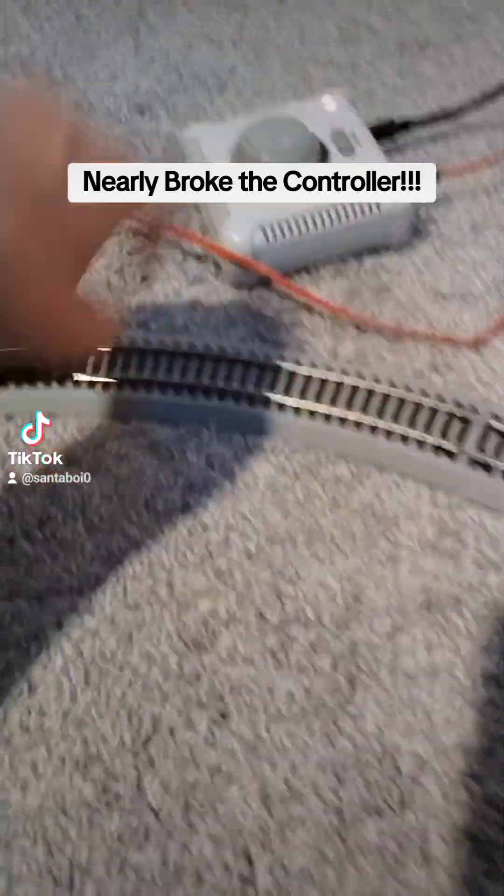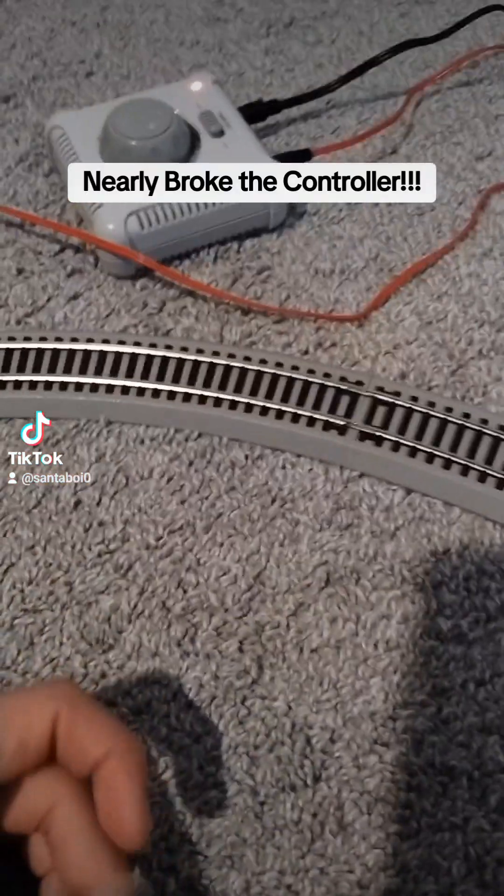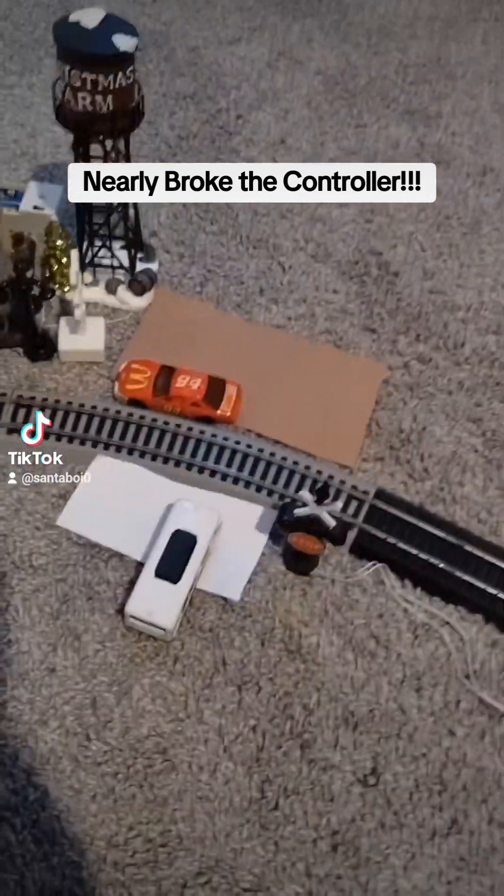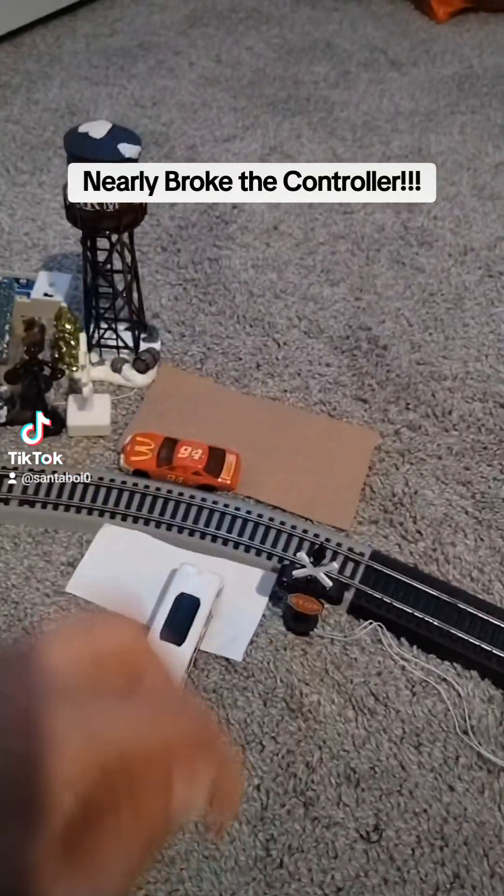Do not switch the controllers fast — don't do what I did. So yeah, my dance cars are back in the videos for a little bit. So yeah, I almost broke my controller that I've had since 2021.